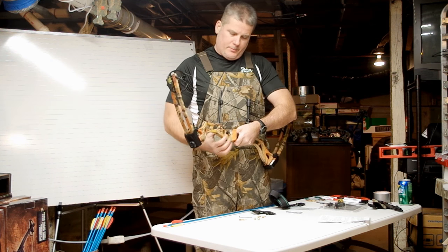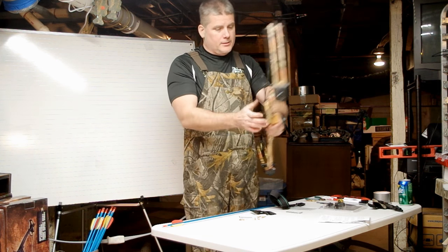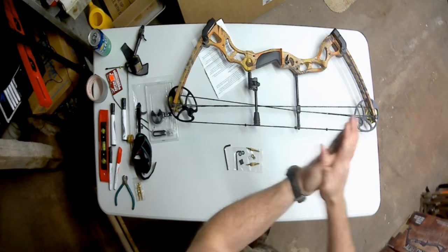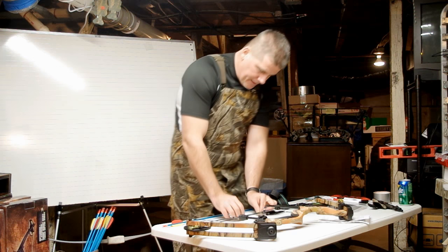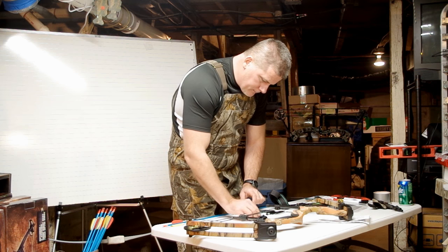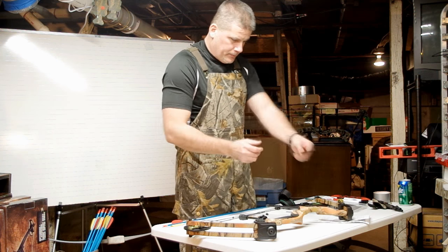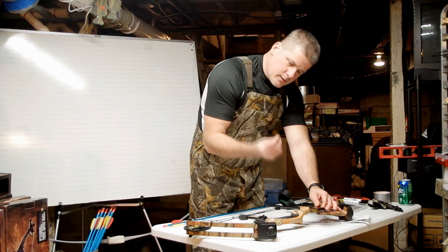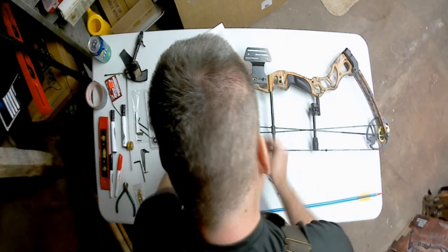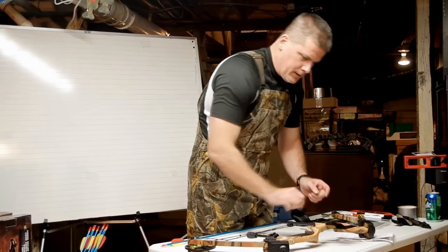The rest is already on the riser — now we're going to put on the sight. The sight is comprised of a sight bracket and sight pins. The sight pins have components: a lock nut and a washer. This is the sight window. We can assemble this right onto the bow using the screws and washer set, and tighten it down.